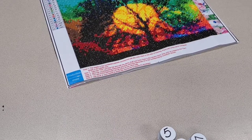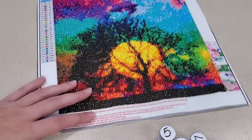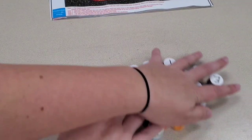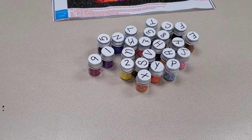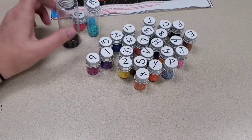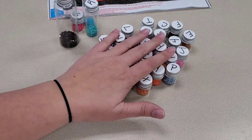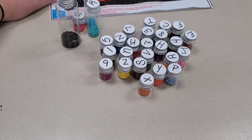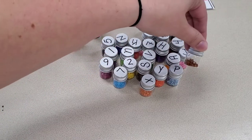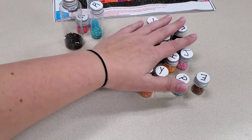Before we get started on how to finish your diamond painting, since you can see it's completely done, I want to show you all the diamonds I used for this painting. You can notice I have plenty of every color left — again pointing out that it doesn't matter how many diamonds you need for the actual painting. Most diamond painting companies will give you plenty of extras so that in case you do find messed-up drills, you have plenty to use, and you can keep the extras for other diamond paintings.